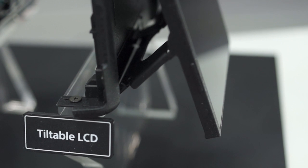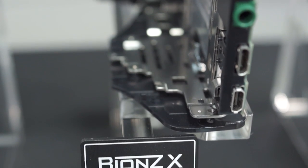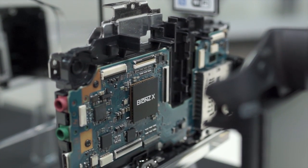Starting from the back of the camera, the tiltable LCD screen is attached to the body by a central hinge. The new Bionz X image processor is an individual chip located on the motherboard of the RX10.